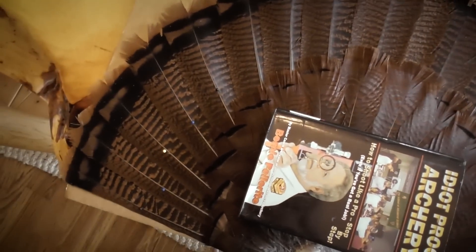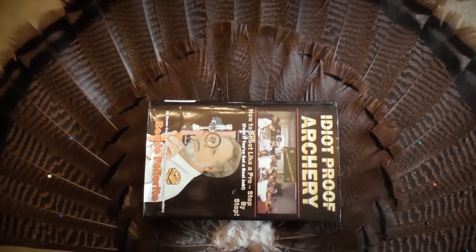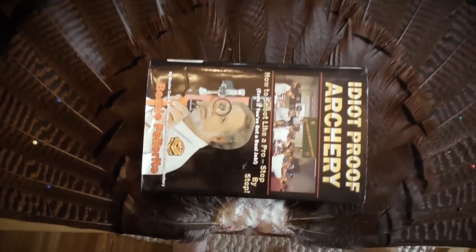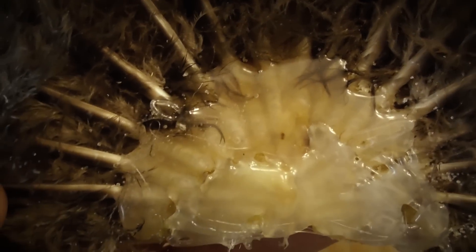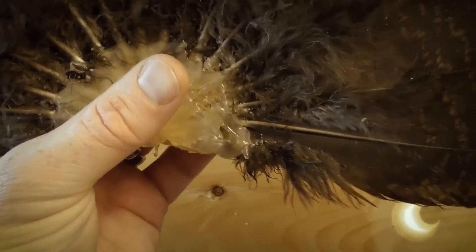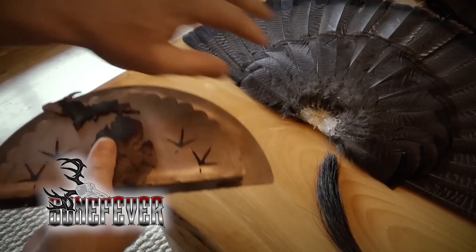We've got the book in there holding it nice and flat, getting everything to dry just the way we want it to be on the wall. The hot glue is now done and dried — you can see it just puts a good coat on there that's all nice and hard. Same thing on the other side. We've got the fan all set and ready to go — it's all hot glued, it's all dried, looks good.